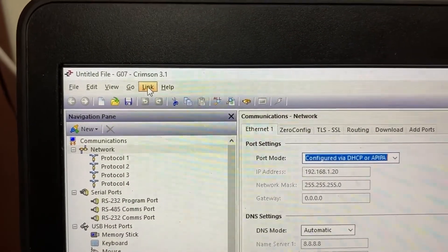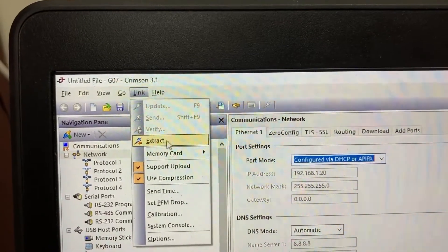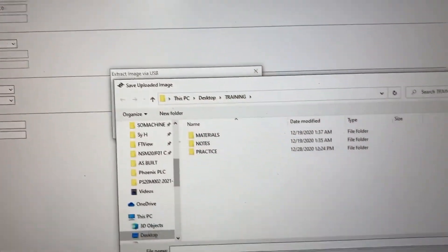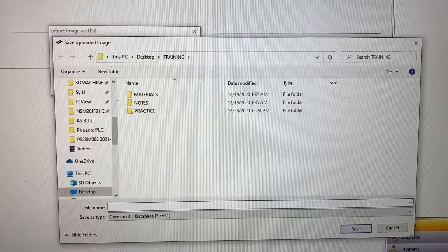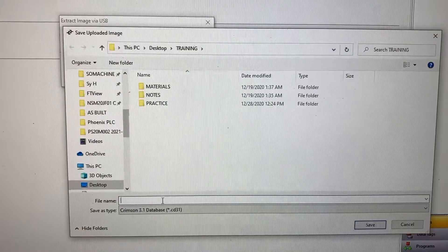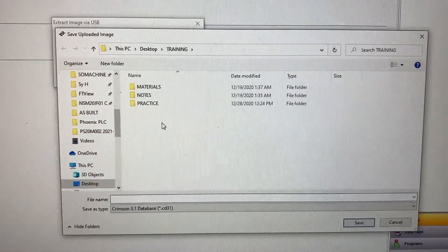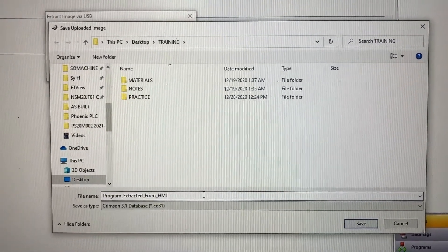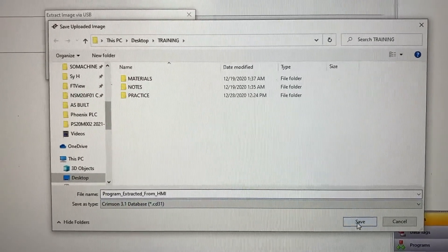Go to Link again and select Extract. Give it a name and select the location where you want to save it. Go to the program extracted from HMI and click Save.